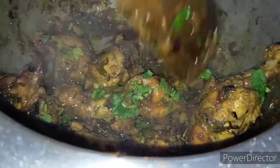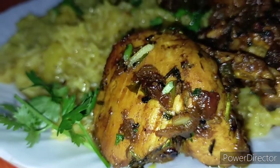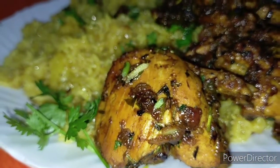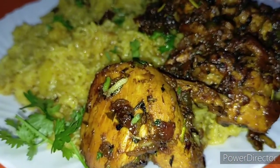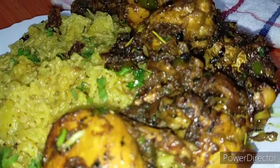And that's how you prepare your chicken with rice, guys. I'm going to serve this hot and enjoy my meal. This is our end product of our chicken rice and we are going to enjoy this for supper. Kindly remember to like, share and subscribe. Till next time, bye!